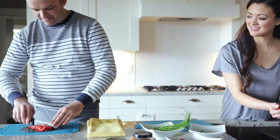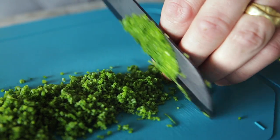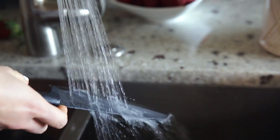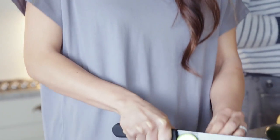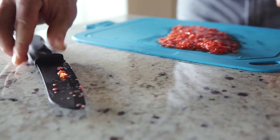Innovative ceramic means they're sharper, and they stay sharper longer than steel knives. They're lightweight, easy to clean, and rust-proof. With soft touch handles designed for comfort and control, perfectly balanced to rest without the blade touching the counter.